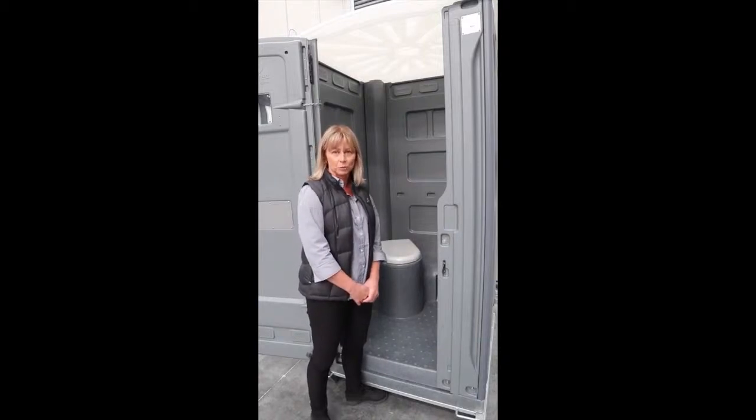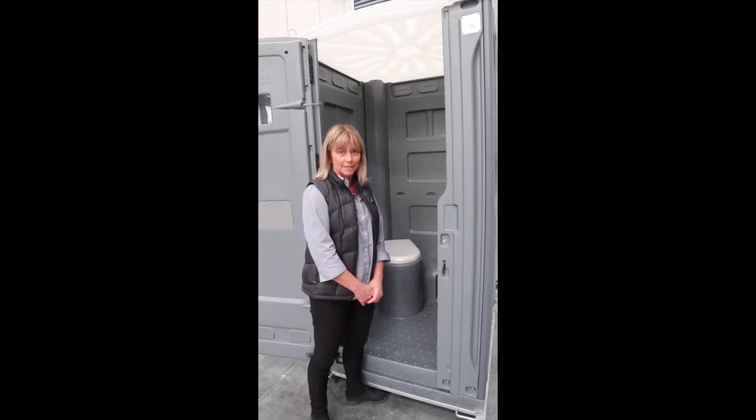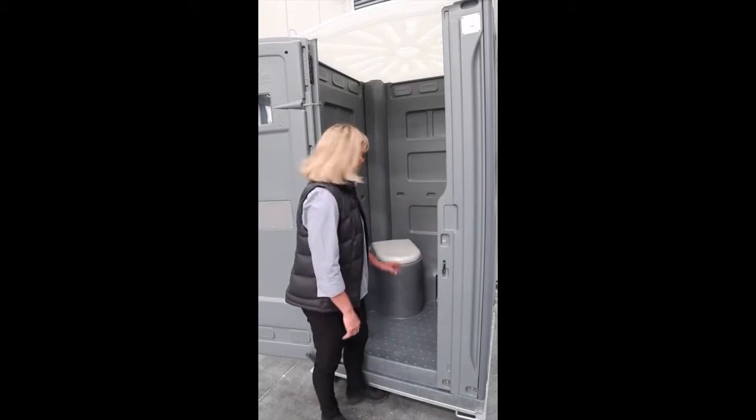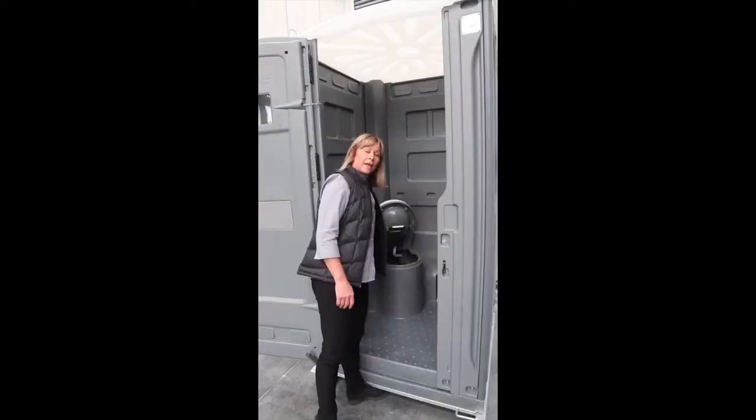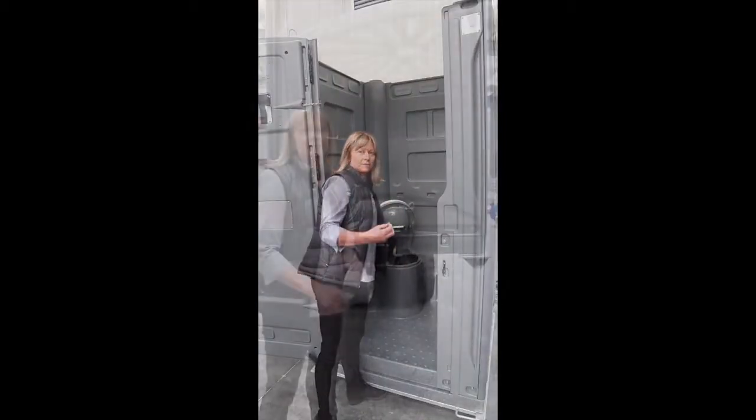Today I'm going to show you how to dispose of liquid waste from a portable toilet. You have two options. One is getting a liquid waste company to come and pump the toilet out. What you would do is completely lift up the toilet bowl and they have a wand and they would actually suck the waste out.